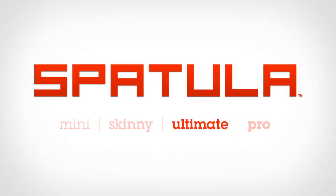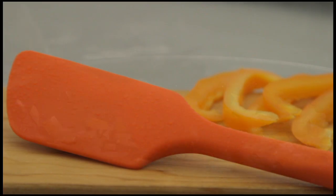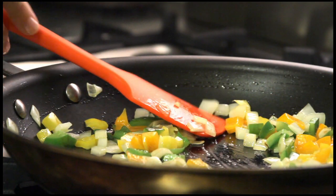In 2012 we launched the Ultimate Spatula. It's a multi-purpose kitchen tool that rises above the rest — super easy to clean, heat-proof, and nearly indestructible. We got amazing feedback and a lot of requests for additional shapes and sizes.